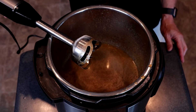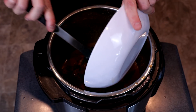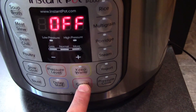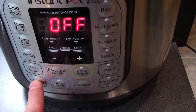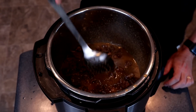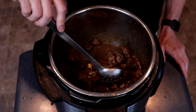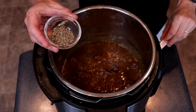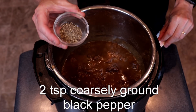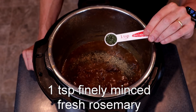We will continue to blend while sprinkling in one half teaspoon of xanthan gum. Our sauce should now be silky and emulsified. So we'll put our beef back in, give it a little stir, press cancel on our Instant Pot, then set to sauté at normal. We'll cook this for another five to seven minutes, stirring from time to time. Right before serving, we will add another two teaspoons of freshly ground coarse black pepper and one teaspoon of minced fresh rosemary. Stir to mix.